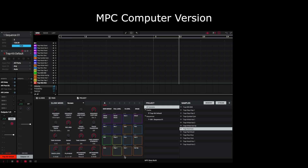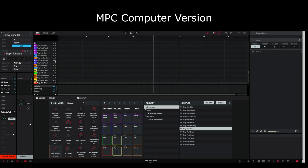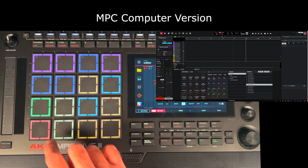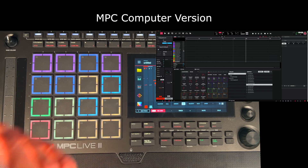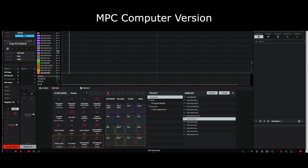Once it finds it and goes back to that screen, if I go to my desktop on my computer you'll see I've got these two drives — MPC Content and MPC User. Also, if I go back to this MPC software on my computer, you'll see it's making things happen on there. If I press play on my hardware MPC, the play head moves on there. In short, you can do stuff on the software version, but I'm not going to do that — the whole point of having this is to use it standalone.